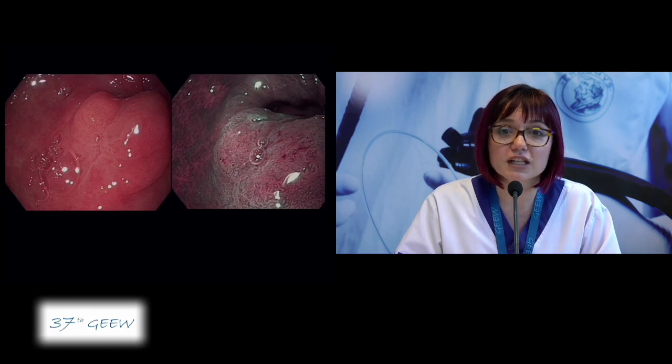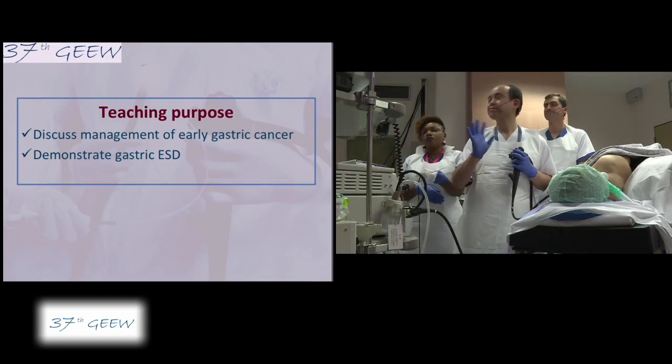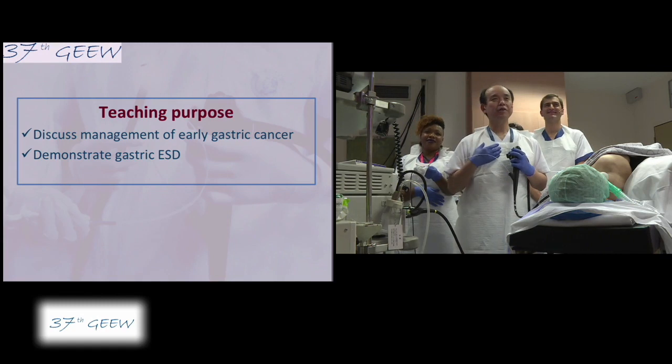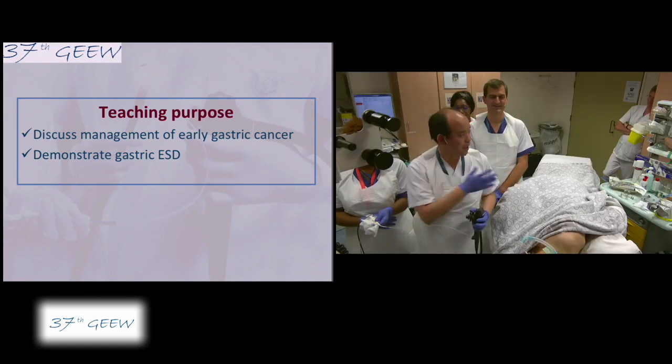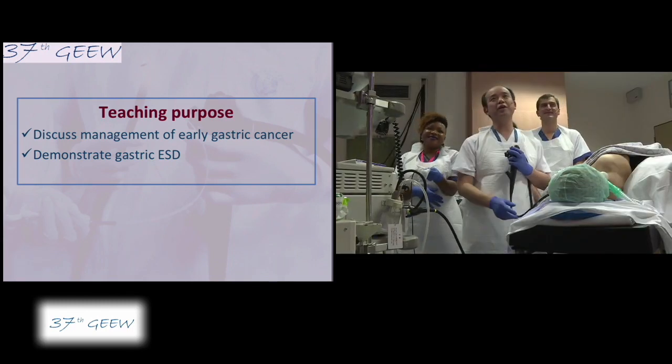She is scheduled today for ESD of this gastric lesion and we shall join Professors Yagi and Lemers for the procedure. I am currently working with my friend Arnaud, Pierre, and Max as anaesthesiologist, and Sylvie and Bridget. We have a wonderful team here.